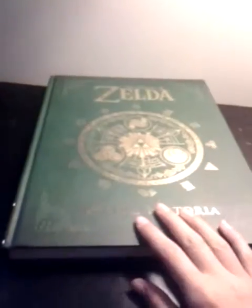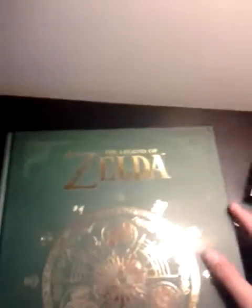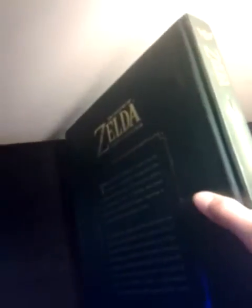Hey guys, so today we're going to have a quick little review. It's called The Legend of Zelda Book. It's pretty thick and it's by Dark Horse. Here's Link's Master Sword. This book is really good for fans of The Legend of Zelda, but pretty expensive.